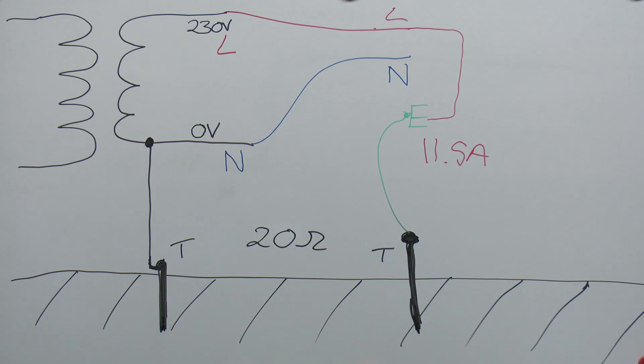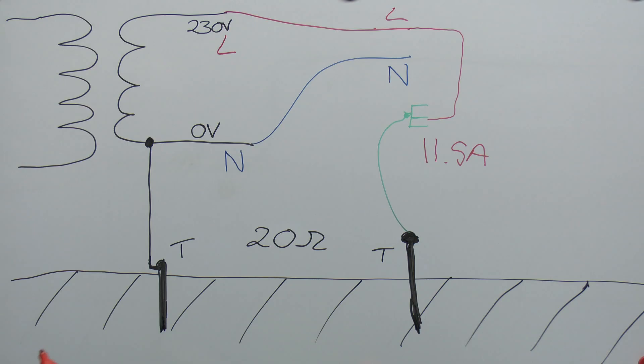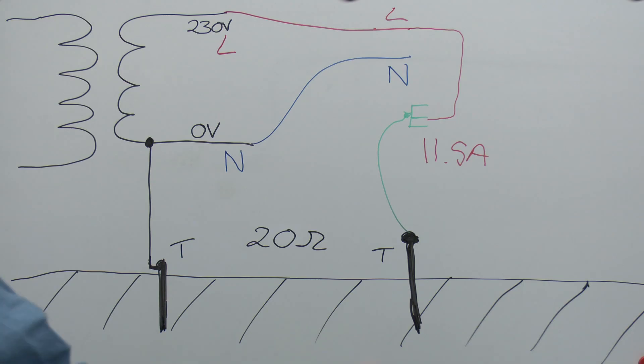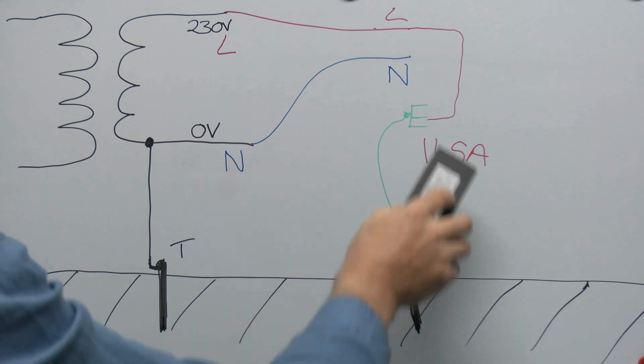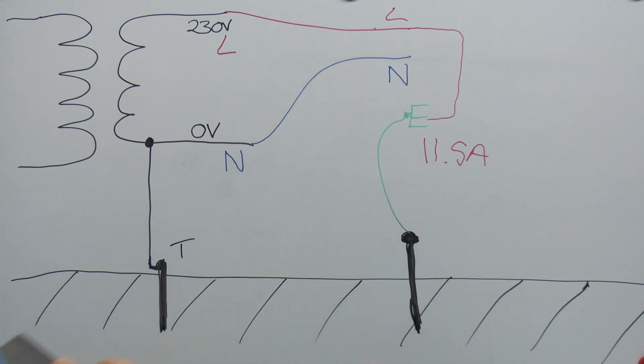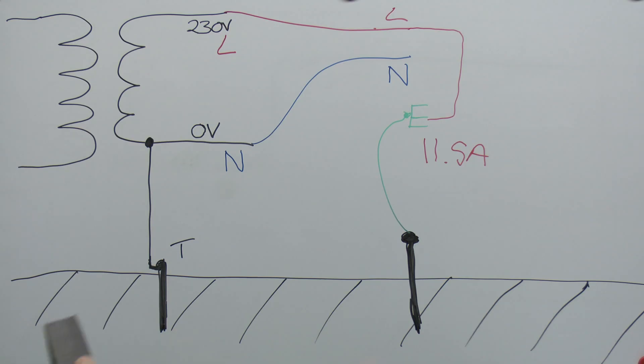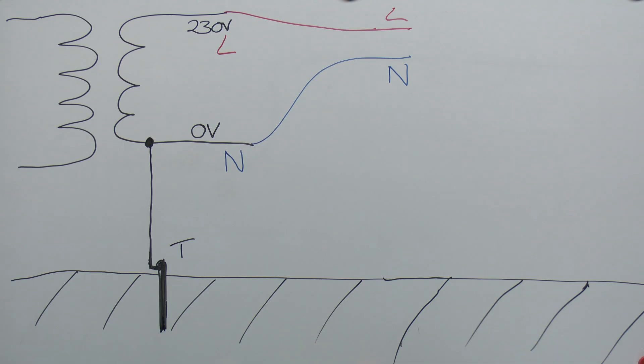The fault current can easily be calculated. With a loop resistance of say 20 ohms, at 230 volts, the fault current is only around 11.5 amps — not very much. That might trip a 6 amp circuit breaker but certainly not a 32 amp circuit breaker on a socket circuit. In these installations, additional devices are required — typically an RCD — to trip when faults to earth occur. Older systems had voltage-operated circuit breakers, which had a number of significant flaws. So although TT is fairly easy to provide, it's not ideal due to the small fault currents and reliance on an RCD.